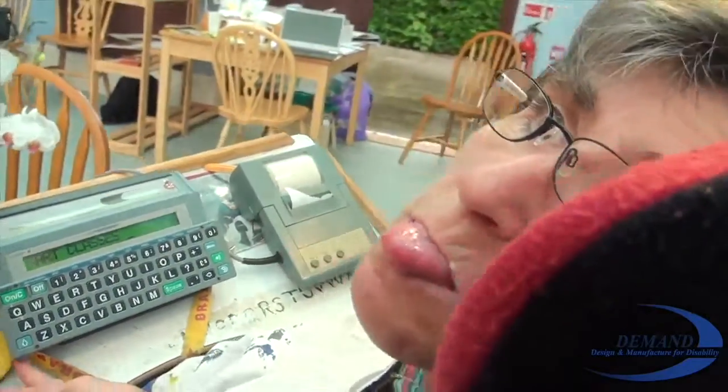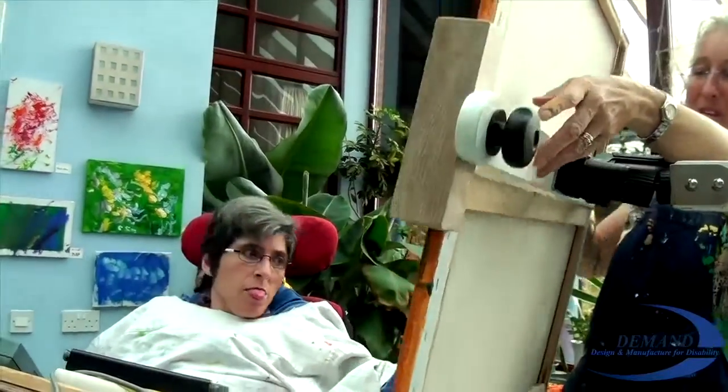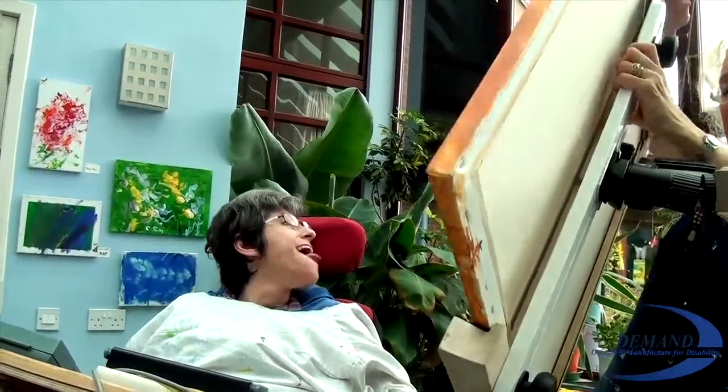Hi, I do two art classes. What do you do in the art classes? Art.